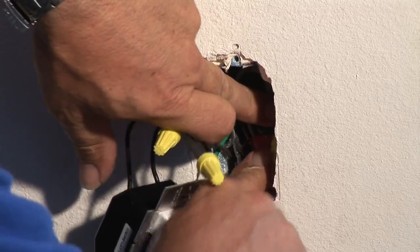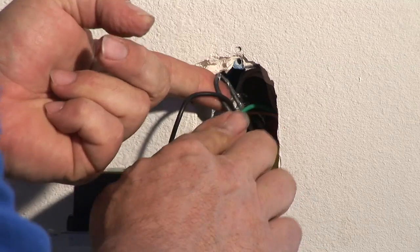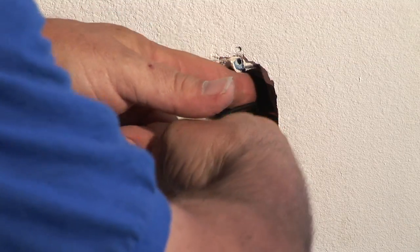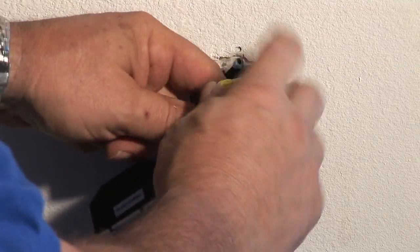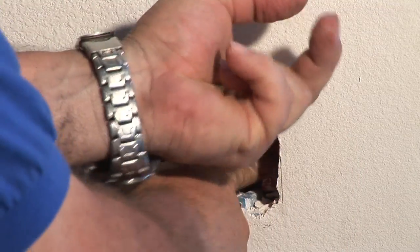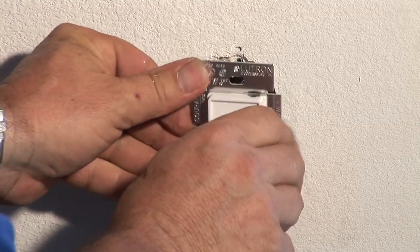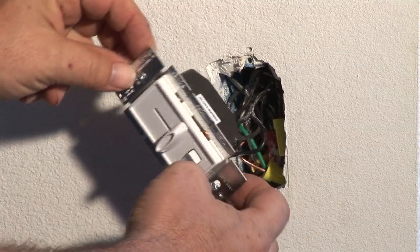What you want to do is make sure that you tuck the wires way back into the box, because the dimmer switch is kind of thick so it's going to take up some room in the box. You want to make sure all your wires are pushed way in the back so it gives you ample room to put in your dimmer switch. And that's how you change a dimmer switch. Jim Guidus, CJS Electric — thank you for watching.